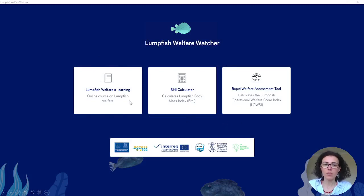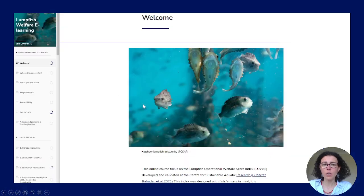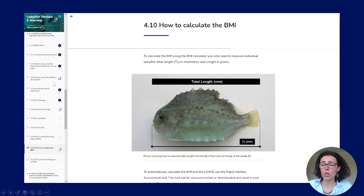Let's have a look at the lumpfish welfare training. When you access it, it brings up a course with different sections where you can learn about the background of lumpfish, its fisheries and aquaculture, how to calculate the BMI, and how to use these tools. It also has a dedicated section to learn and test your knowledge on how to score the tail fin, the eye, the skin, and the suction disc.